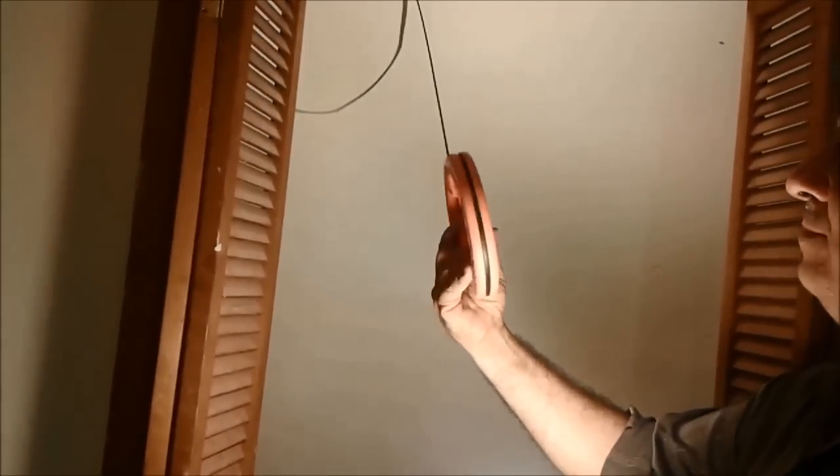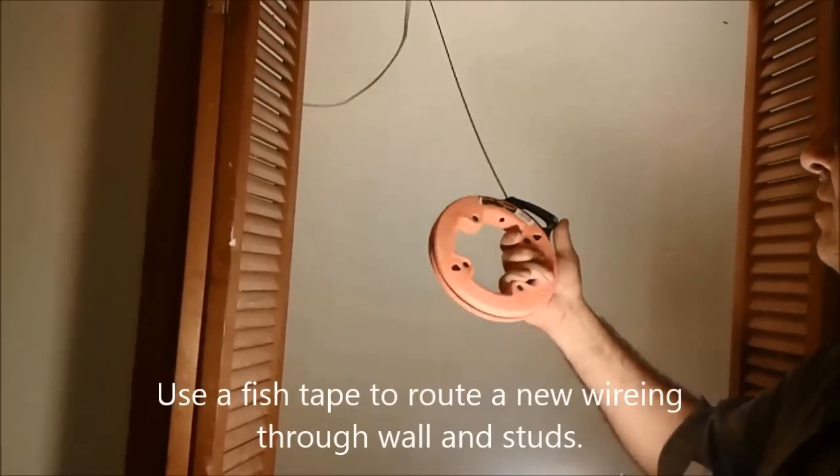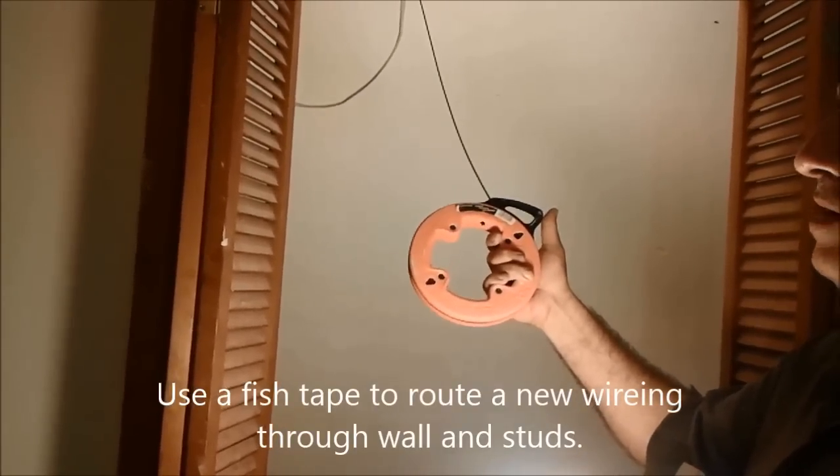I used this tool called fish tape. It is a very nice tool to use in order to take a wire and pass it through the wall.